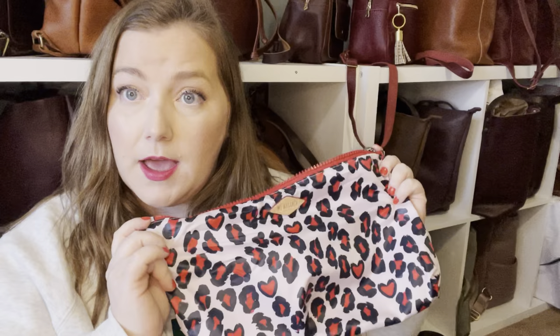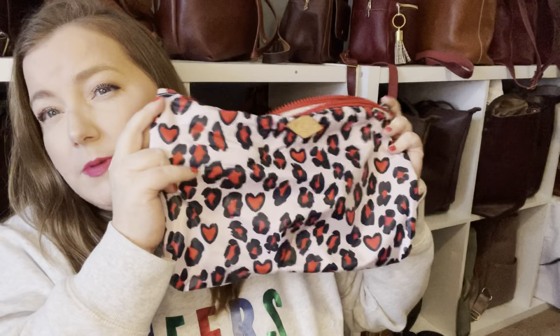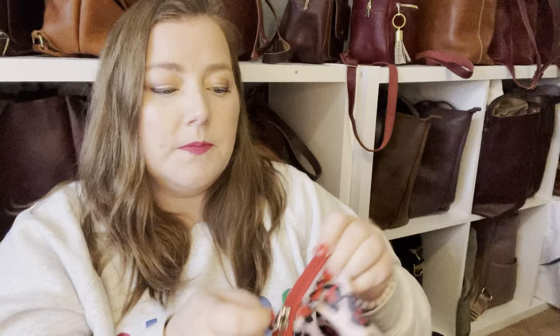One thing I forgot to mention is that MZ Wallace sends a storage pouch with each of their bags, and they're nice and big. I believe they're meant to fit the bag inside for storage. Their Metro totes actually come with multiple pouches the bigger they get. My bag should be able to scrunch up and fit in this. If not, the little attachment here lets you use the key clip on the inside of your bag. These are nice and big and great for storing your little needs inside them.